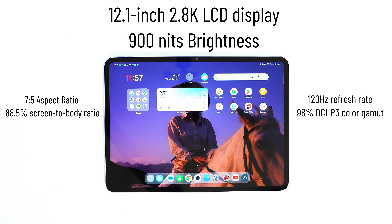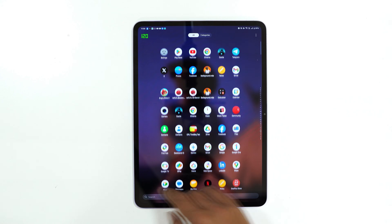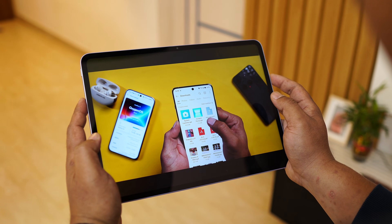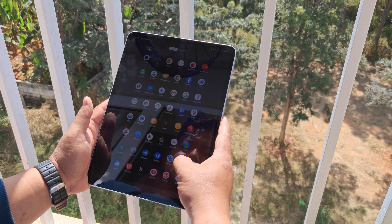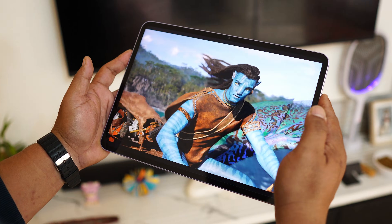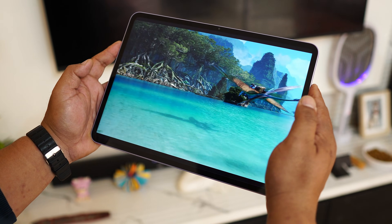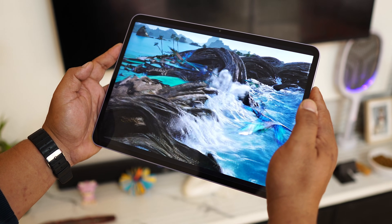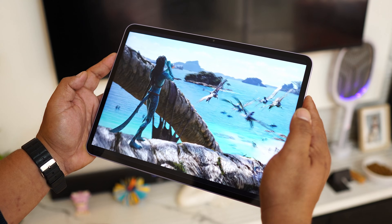In terms of display, you get a 12.1-inch 2.8K LCD display with an aspect ratio of 7:5 and 88.5% screen-to-body ratio. It supports up to 120Hz refresh rate, 98% DCI-P3 color gamut, and 900 nits of peak brightness, so even outdoors you won't face much difficulty reading content. Audio is really impressive too — you get quad speakers delivering balanced sound for media and calls.